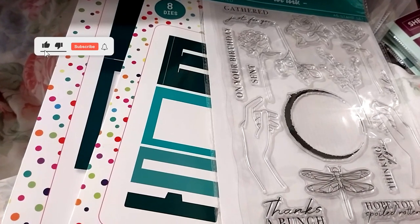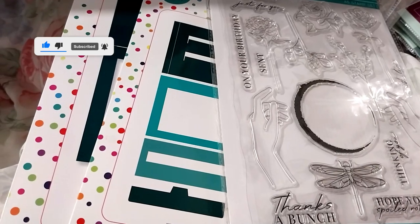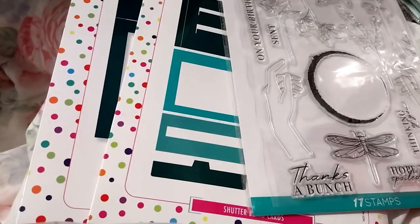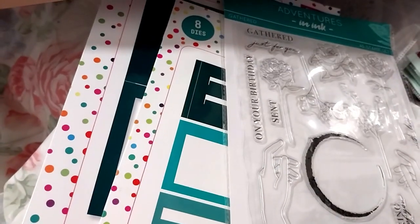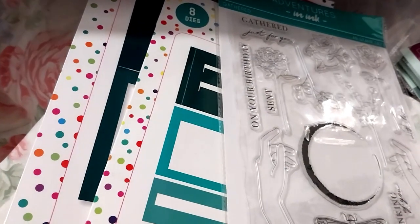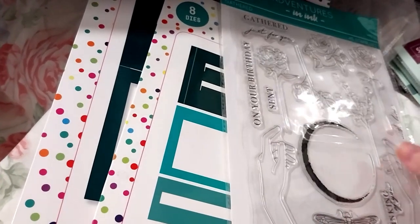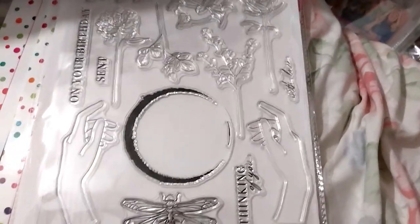Hi, Ruth here and this is my craft stash haul number seven. I thought this was going to come later than it did, but considering I ordered the advent calendar in the same order, I guess they're sending that separately because they're sending that in November. Anyway, did I say hello? Hi, I just woke up from a nap — well, I got woken up from a nap.